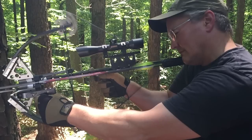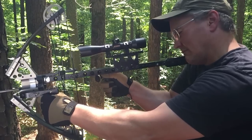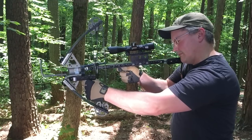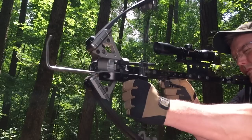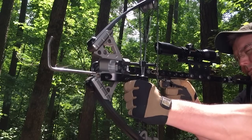Once cocked, the Mini rewards you with a very nice trigger pull and extremely smooth release. The only crossbow I've ever fired with less vibration after the shot is the original inline crossbow, and that's certainly helped by its larger size. This is actually a pretty big deal to pull off for such a small bow with a relatively high velocity, and it's one of the many reasons that people enjoy shooting Hickory Creek crossbows so much.